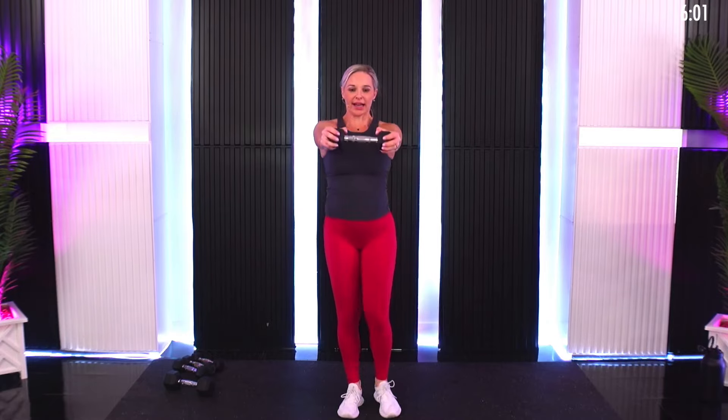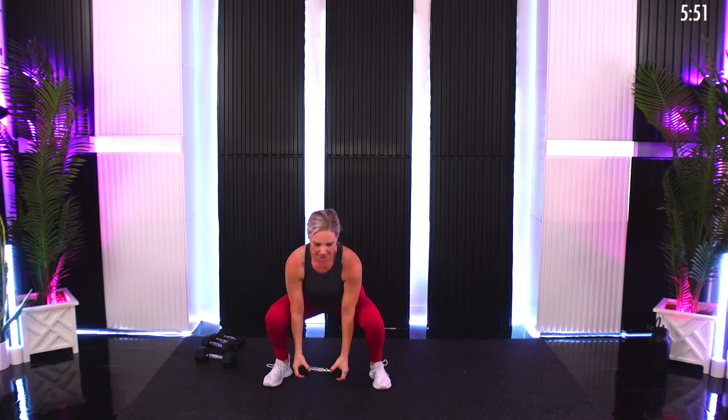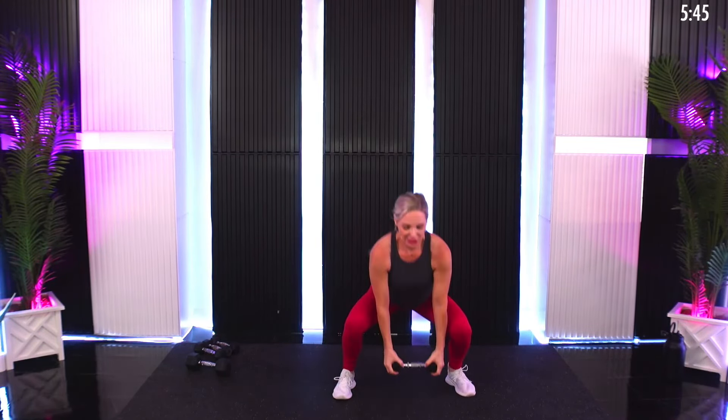Front raise, front kick, lateral squat, switch leads — ready, let's go. Kick right, kick left. That squat just gives you a little break in between sides. Keep it up — nice job! That's your official 15-second break mark if you want to take it, or do a little extra.